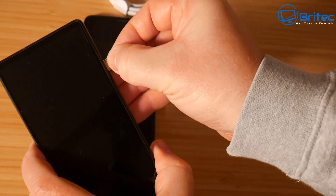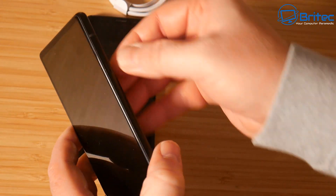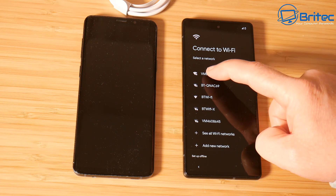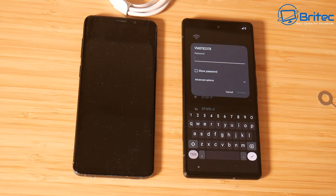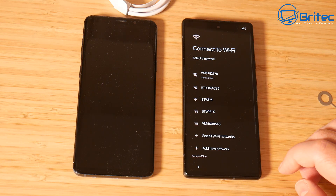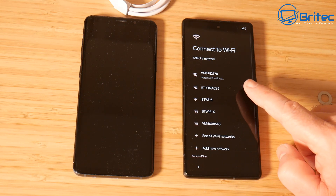Push the SIM tray back in and power the phone on. The phone will then recognize that you've got a SIM tray in and it will ask you to connect to the Wi-Fi network. You can do this over a wireless connection if you want to, but I'd advise you to do it over a cable connection because it's a lot faster. Put in your password for your Wi-Fi connection and you should see it save and start to connect.